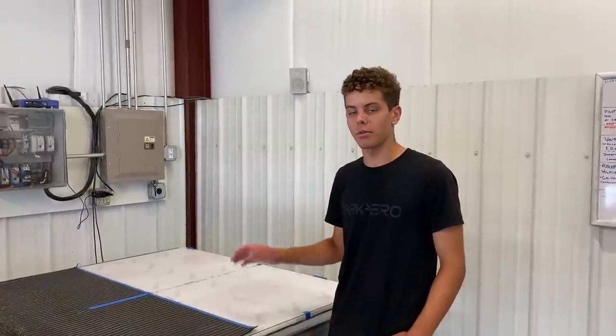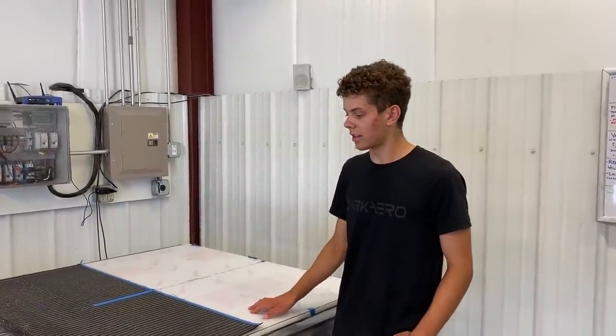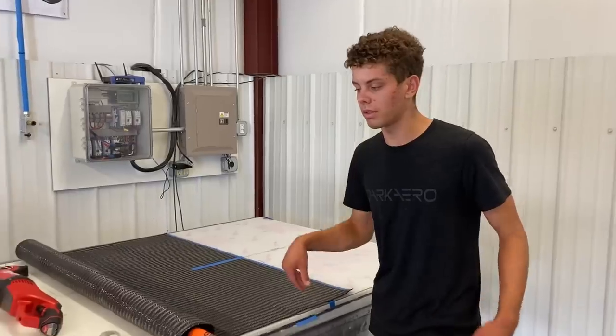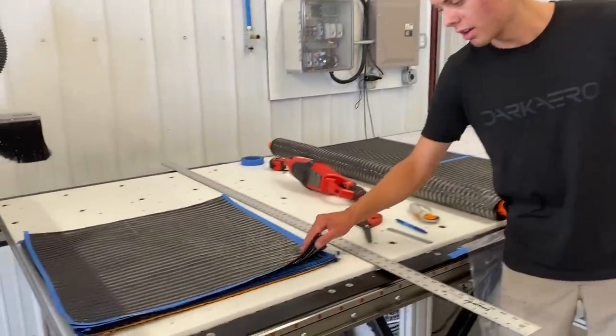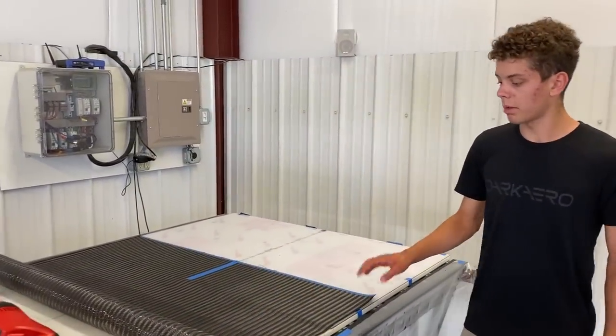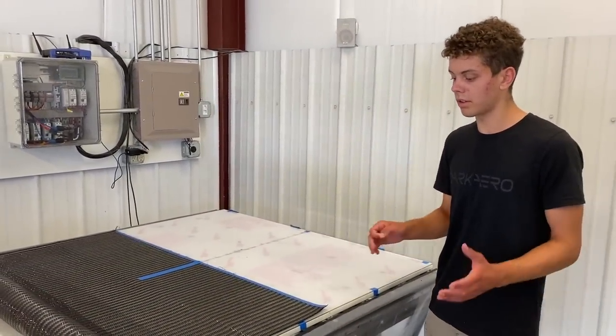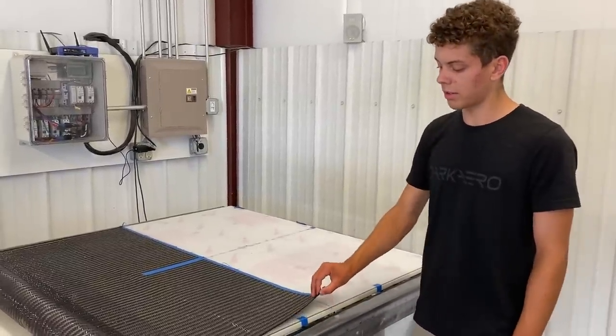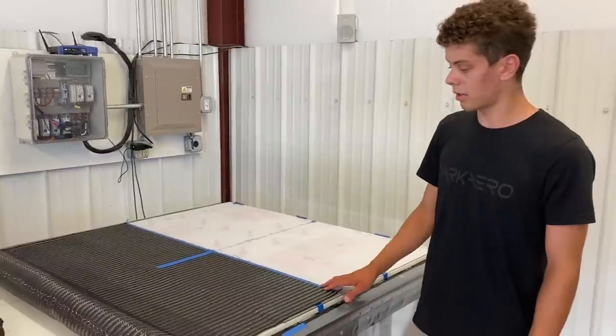Hey, my name is Carter, I'm the new intern here at Dark Arrow. Today I've been cutting out two-foot by two-foot squares for our new carbon plates — you can see them all stacked up right here. We've just been mass producing them with this new weave that we got specifically for plates, because they don't need to be oriented in a specific way and it's also a lot thicker and stiffer, so it makes it way easier to cut.